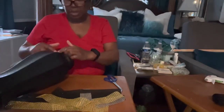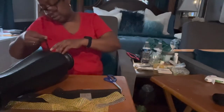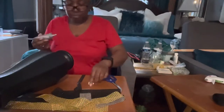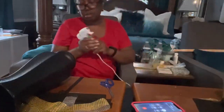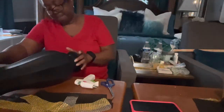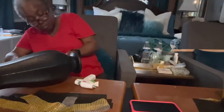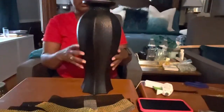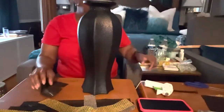I want to start working on the bottom of my vase. I have cut a small piece — just three rows of bling wrap — and I want to wrap it around the bottom of my vase. I'm going to use my E6000 glue to apply it, and to help hold it in place I'll use a little hot glue.